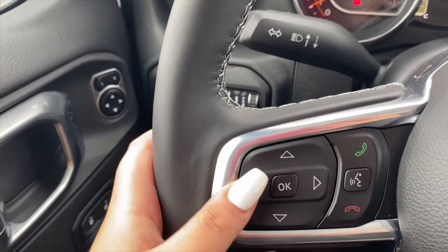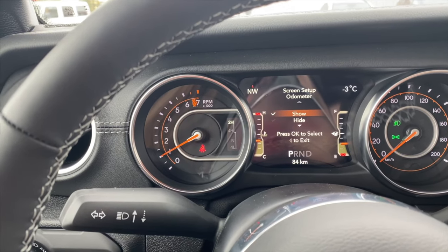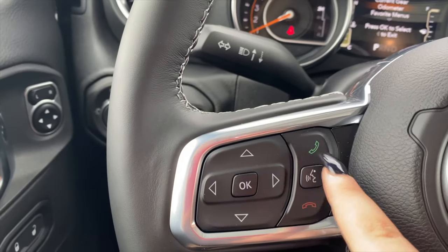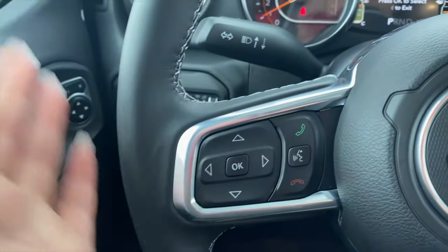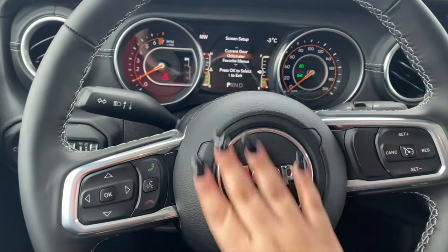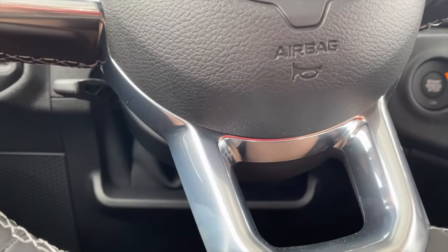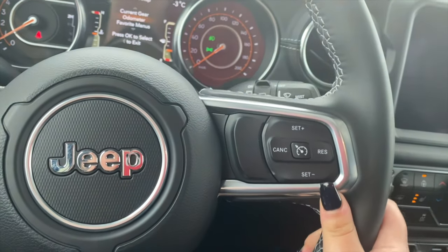Over here we have the instrument cluster controls. You can set up the screen however you would like — it just controls everything on the instrument cluster. Then we have the answer, decline, and speak buttons. If you want to give the car a command, just press this and it should work. And of course we have the Jeep logo right in the middle with airbag noted on the bottom. Over here we have the cruise control buttons to set up cruise control.